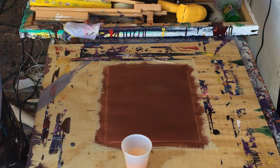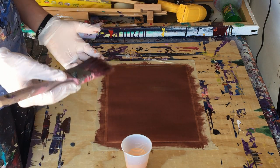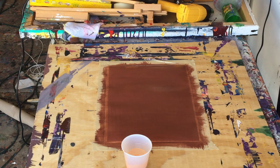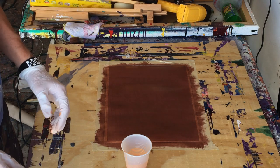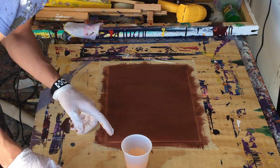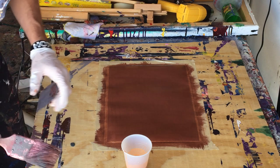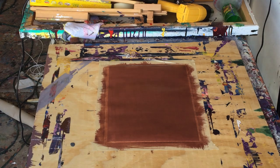Now I don't know if he let it dry — he used oil paint — I don't know if he let it dry beforehand before he moved on to the next color. I'd imagine he would. So I'm going to run this out to the heat real quick, let it dry off, and then I'll go back. Give me a couple minutes, guys.